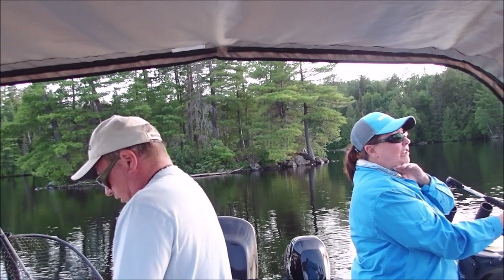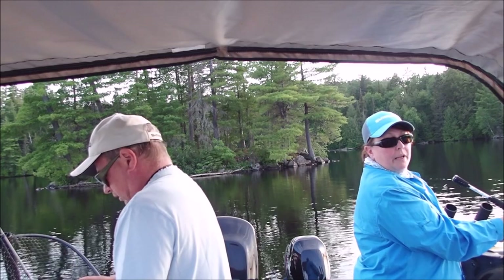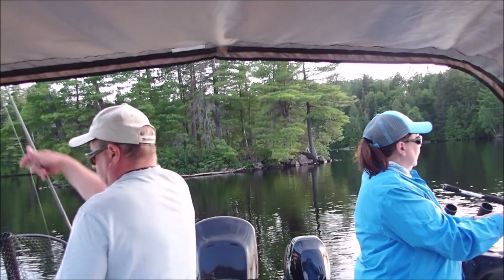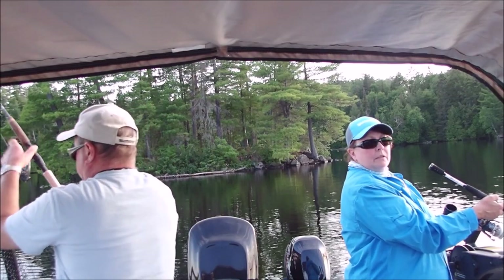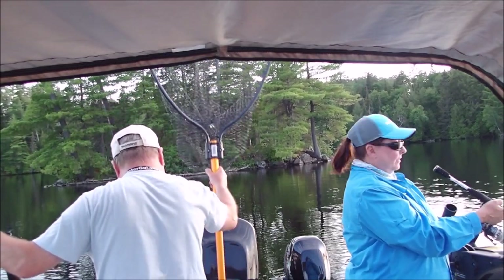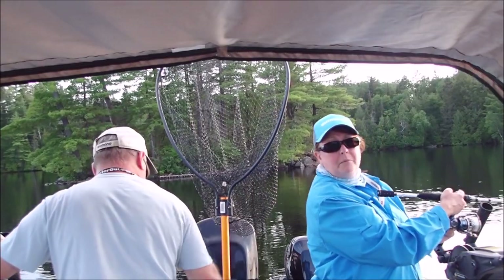John has it on anchor mode, sort of. I don't know exactly how to explain that — it's anchored us where we are. There's quite a current going through here, so it does a lot of spinning and making noise.